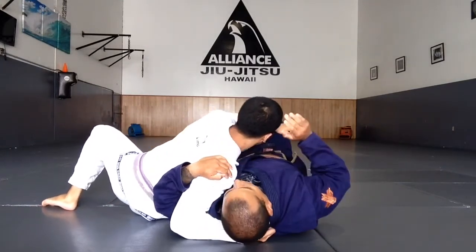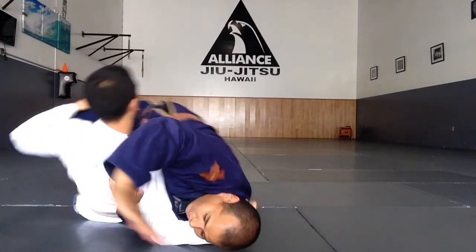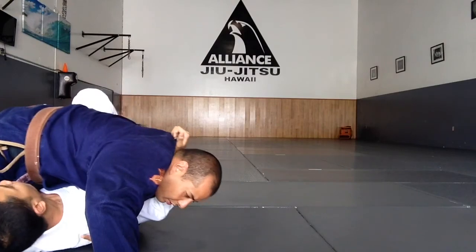You've really got to grip that shoulder and lock it down. I hope this helps. Aloha.